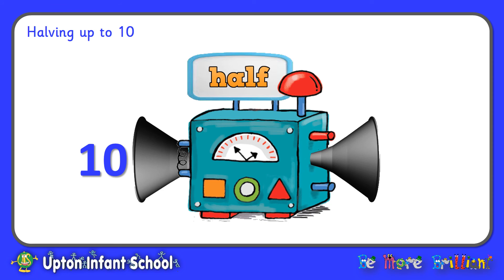Okay, next up into the machine — ten is about to go in. Thinking caps on. In it goes. The machine's having a think. What's going to come out? Half of ten is five. Okay, last one everybody. Six is going to go into the machine. The machine's having a think. And half of six is three.